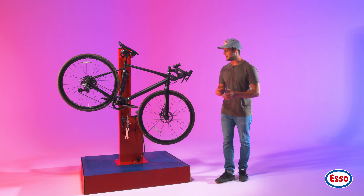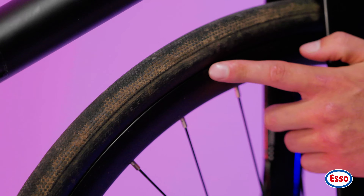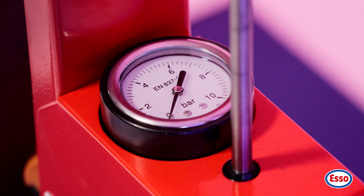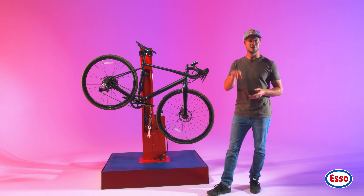Almost all tyres will have the recommended tyre pressure range written somewhere on the sidewall, so have a look for that and then use the pressure gauge to check the current pressure of your tyres. This one is in bar, but if your tyres only give you the PSI pressure, there's a conversion table somewhere on this page.